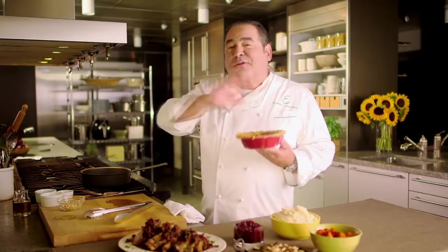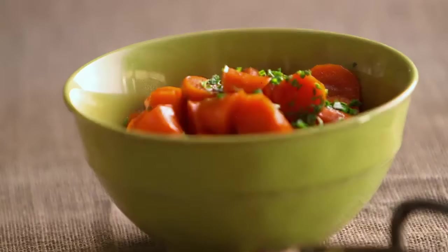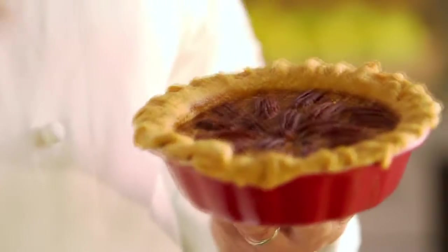This holiday meal is simple enough for anyone to make and enjoy. I've made all of these recipes available for you. Happy holidays from my kitchen to yours.